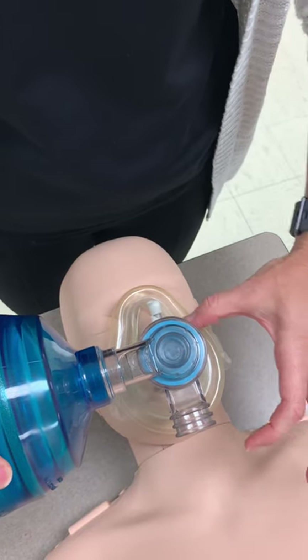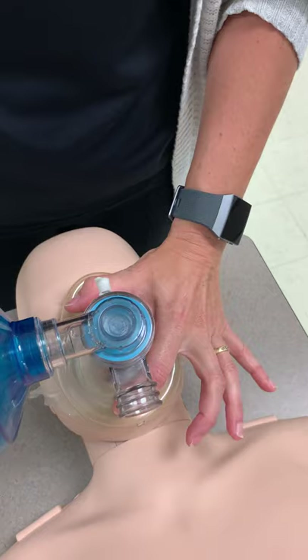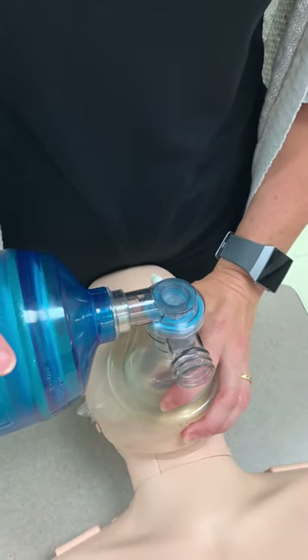We will use the CE clamp to secure the mask. The C applies pressure to the face and the E portion will grab the victim's chin and pull it back into your body to get the head tilt.